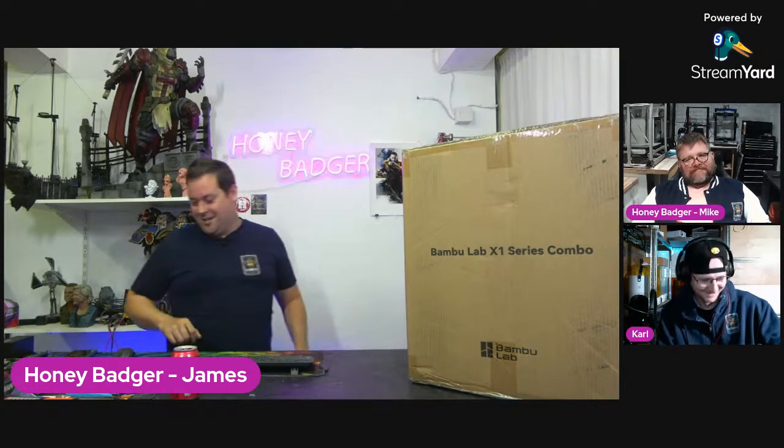Hello guys and dolls, welcome to Honey Badger 3D Print and Paint. Today we are taking a look at the Bambu Labs X1 series combo, which has finally turned up. I am joined by Mike, and also by Carl Fenton — bold statements from both, but here we are.